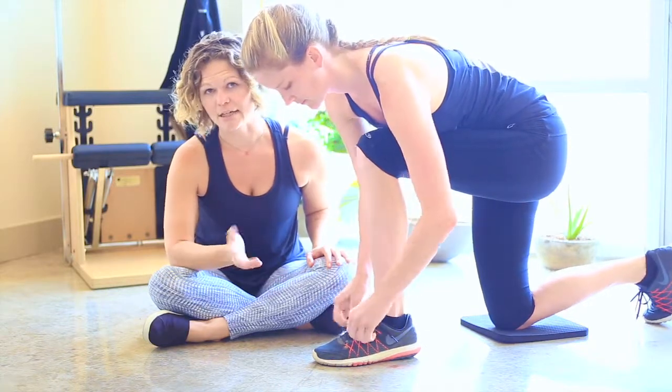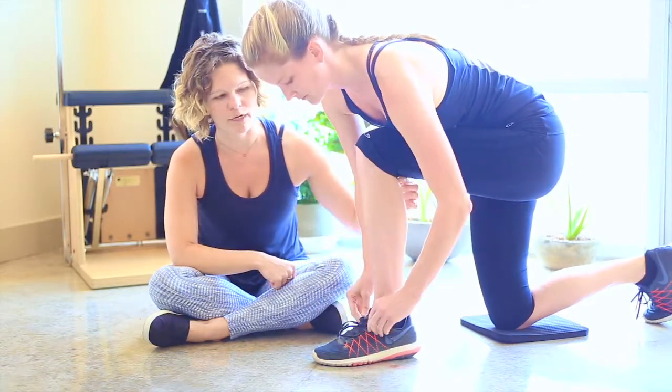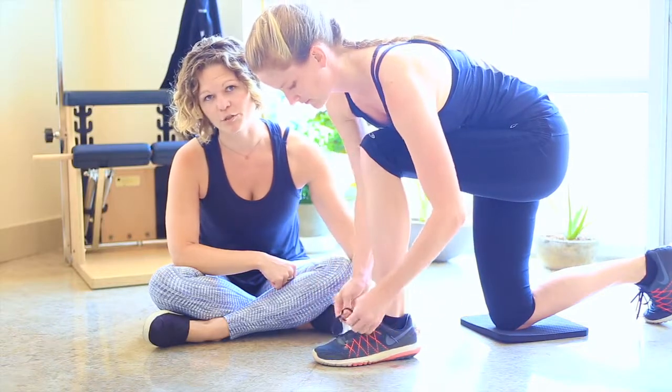Then you'll just tie as you normally would. It's mainly about monitoring that knee-in-front-of-the-ankle position.